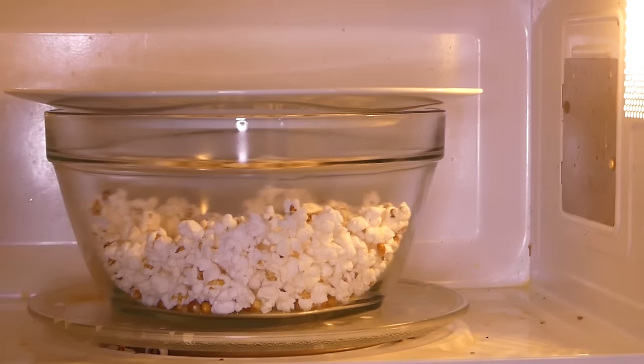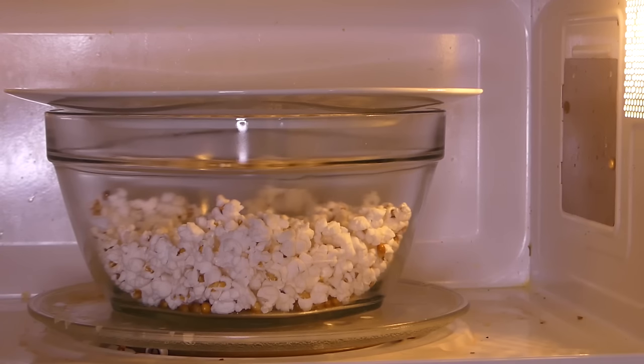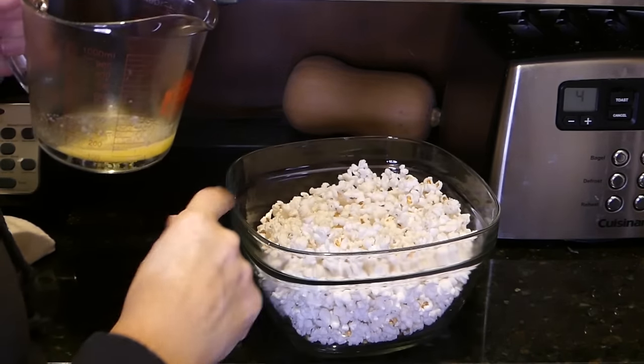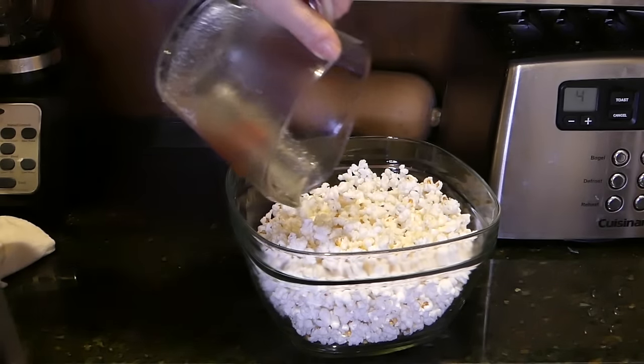The popping is a little slower with the bowl. Okay, I'm calling it. You can see the popped popcorn in the bowl — there are some kernels on the bottom; I probably could have waited just a little longer. I've combined it with the popcorn made using the bag method.